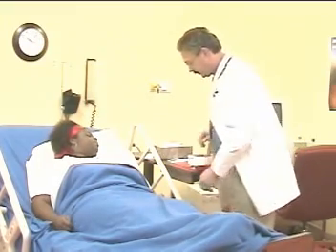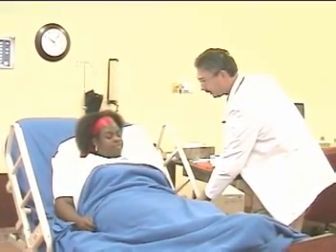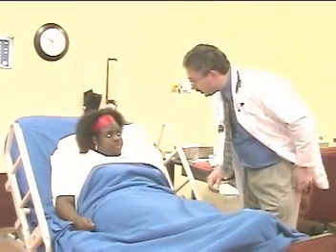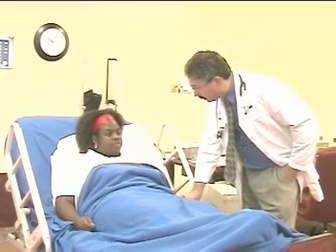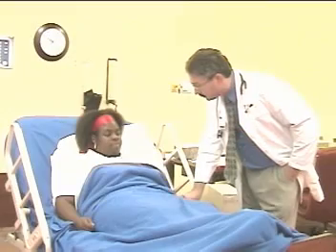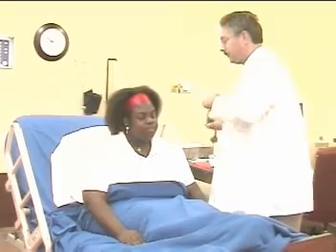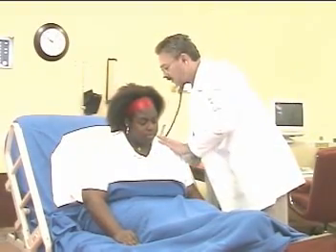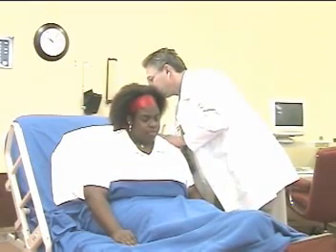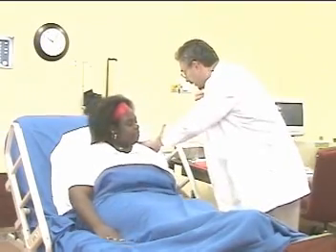The therapist positions the patient properly. I want to set you up just a little bit higher so that you're more sitting upright. Then assesses the patient prior to therapy: I'd like to take your pulse and listen to your breath sounds. Could I have you lean forward? I'd like to listen to your lungs. Taking a deep breath in — and another one. Okay, now you can lean back. Thank you.